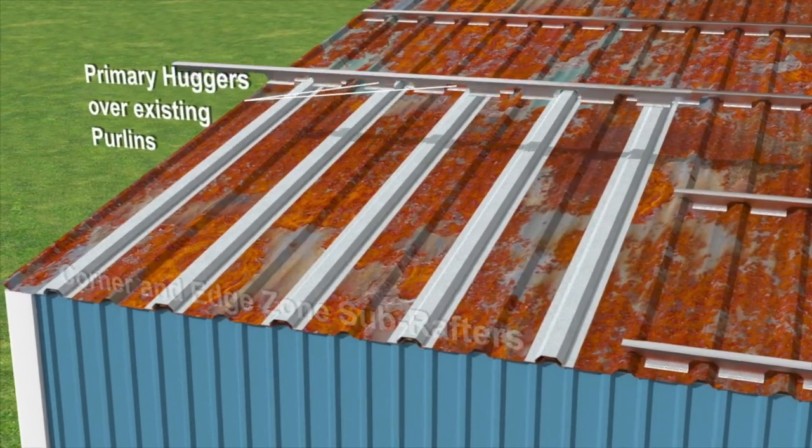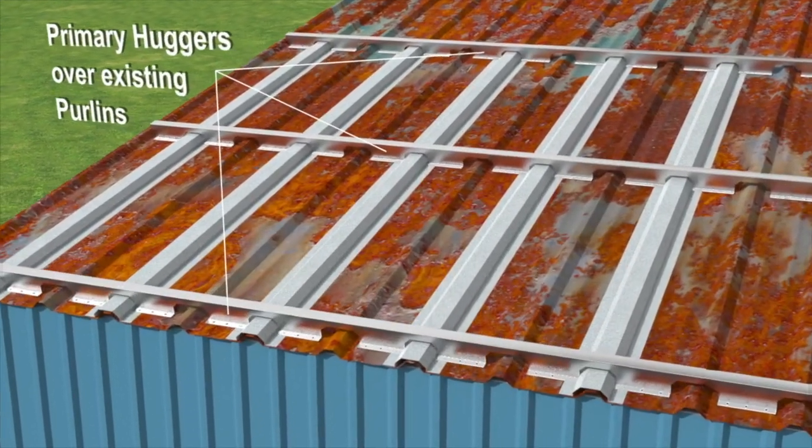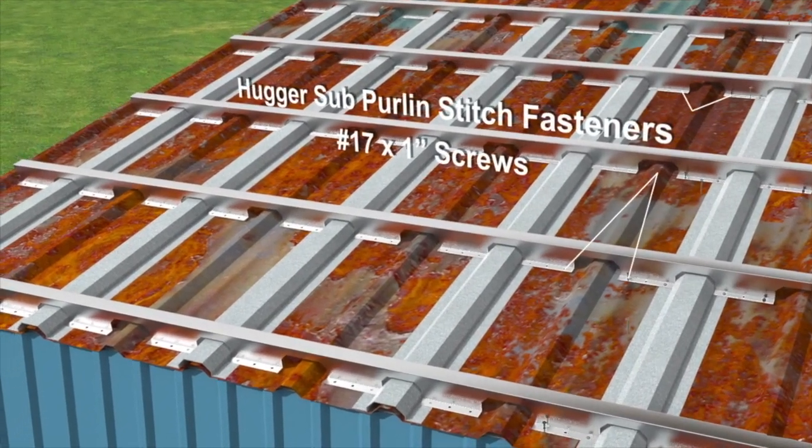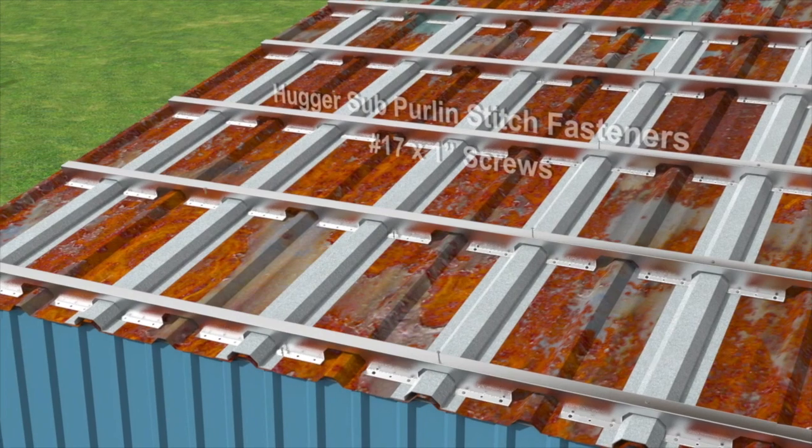With the sub-rafters in place, we can install the mid-span roof huggers between the existing purlins. This gives the panels the proper attachment spacing they need to meet today's strict codes.